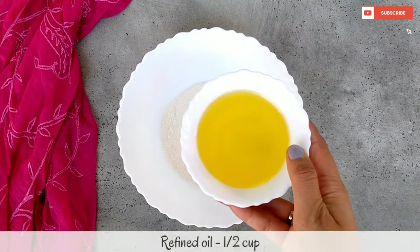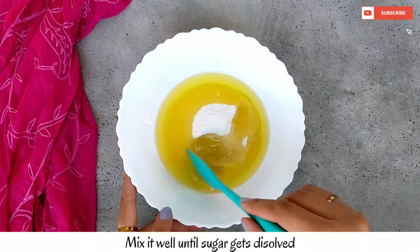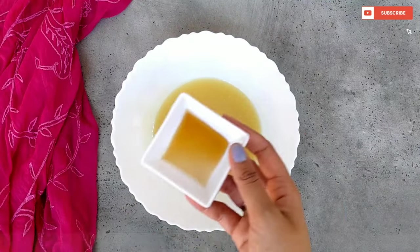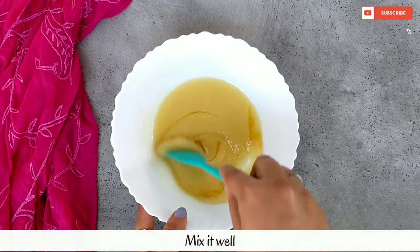We will add refined oil and mix it well. Then we will add vanilla essence and mix it well.